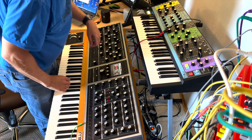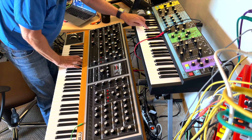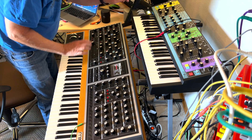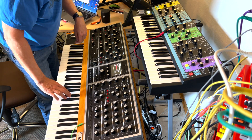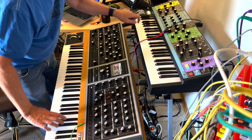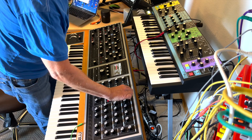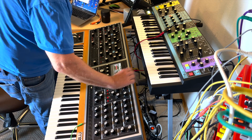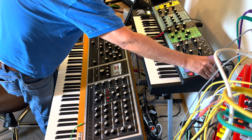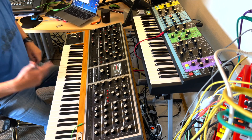This is great. Going to transpose here. And then I stop, and it stops. This is really great.